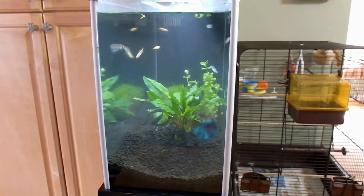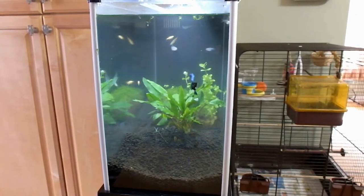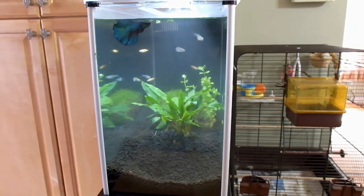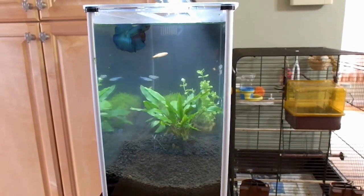I was going to get neons, but the guy at the fish store said not to because they're very sensitive to new tanks set up. So that's why I got these fish. And I was going to get a couple hatchet fish, but he said they were sensitive too.